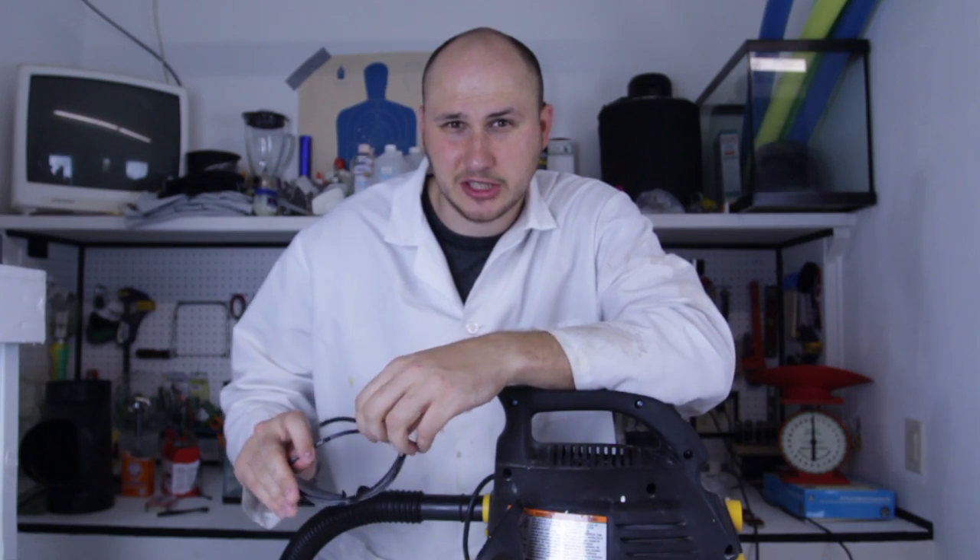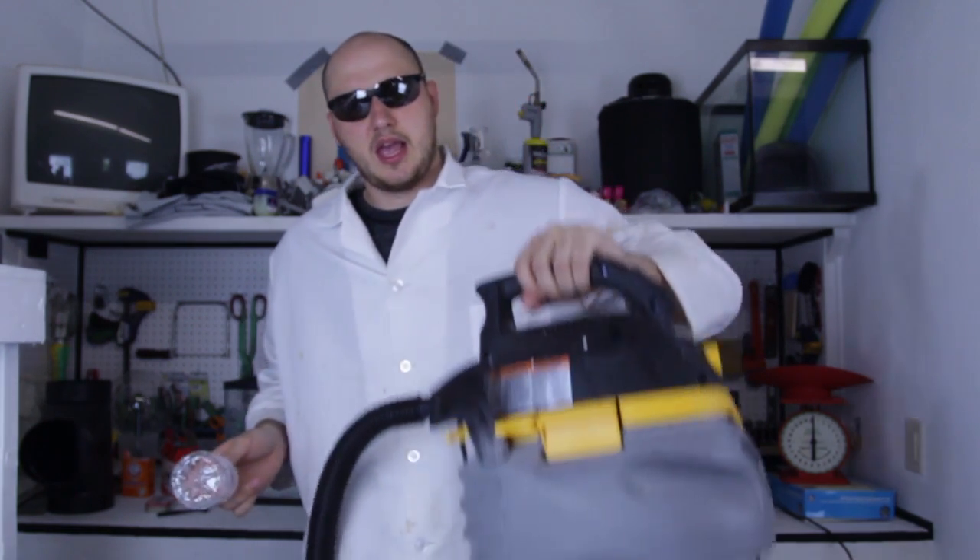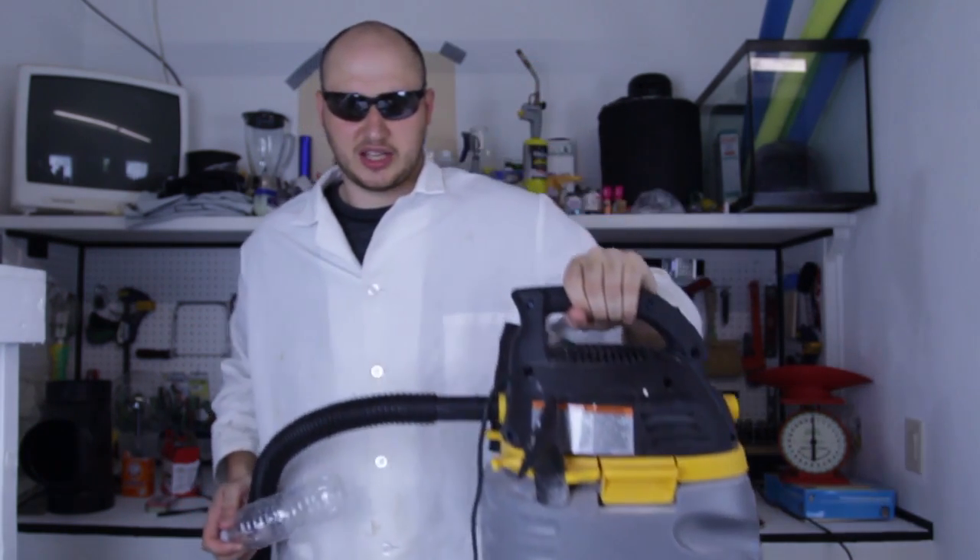What's up, everybody? Welcome back to my laboratory, where safety is number one priority. Today I'm going to show you a very cool trick with a water bottle and a sharp lock. Let's check this out.